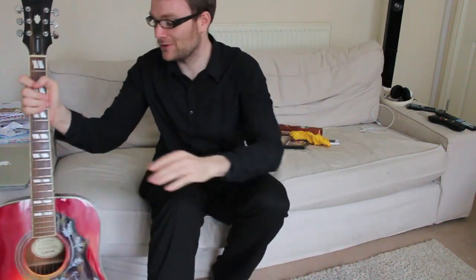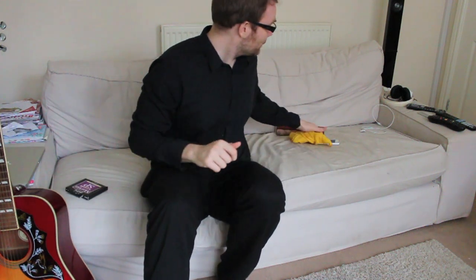Hi guys, welcome to my video on how to restring a guitar. A couple of things you're gonna need: a guitar with old strings, a pack of new strings — I use Martin SP's 11 gauge — some polish and a duster. While the strings are off you may as well give her a good clean, and a tuner.